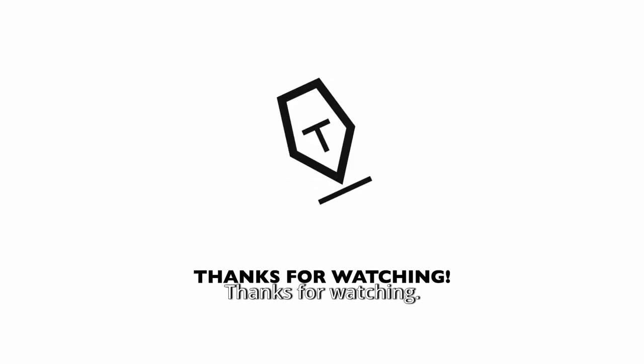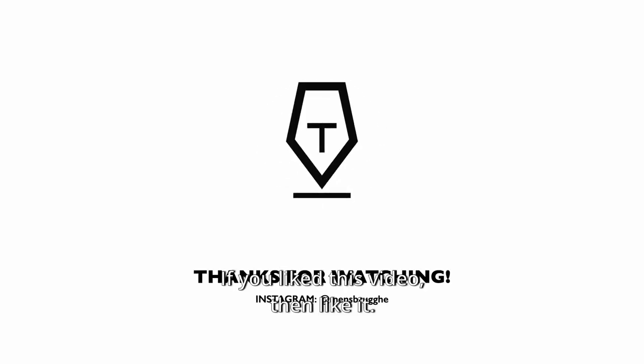Thanks for watching! If you liked this video, then like it, and if you really liked it, please subscribe. Take care and keep rolling — bye bye!